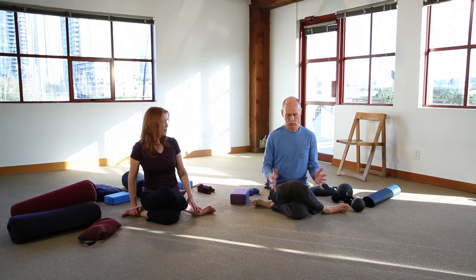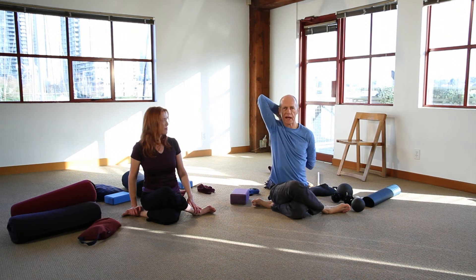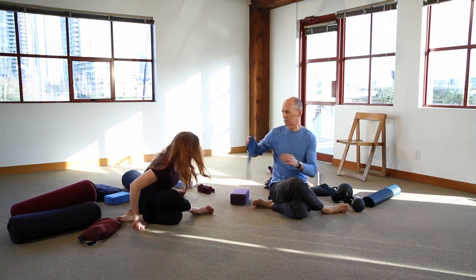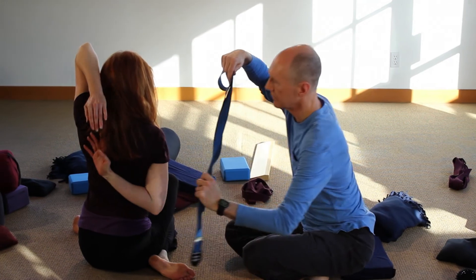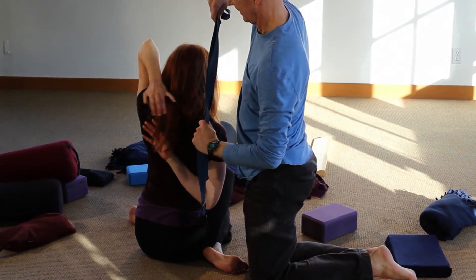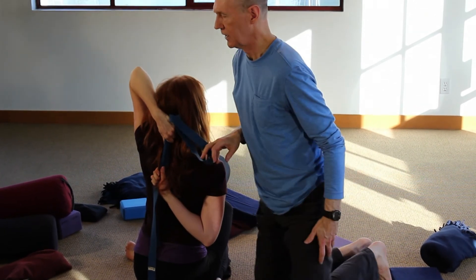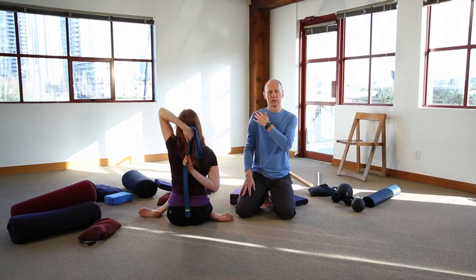Some people in the yin world know this as the cowface pose. In the cowface, we do the traditional hand behind your back. But for some people who can't clasp their hand behind the back, this is where straps can make it accessible. Just having a strap here creates the length and extended reach to allow you to feel something into the shoulders.